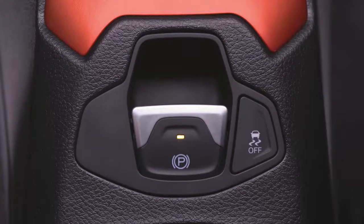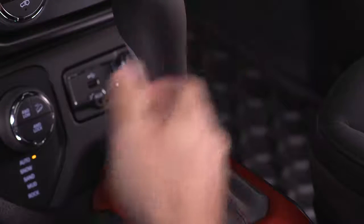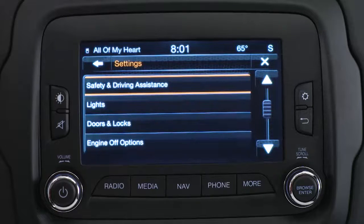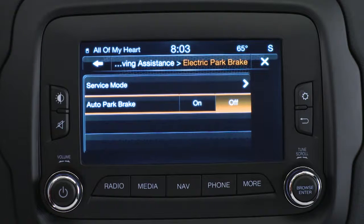You can also have the EPB engage automatically every time you put the vehicle in park by enabling the Auto Park Brake feature in the Customer Programmable Features section of the Uconnect settings or through the instrument cluster. Press Settings, then select Safety and Driving Assistance, then Electric Park Brake. From there, you can turn Auto Park Brake on or off.